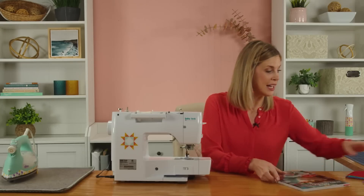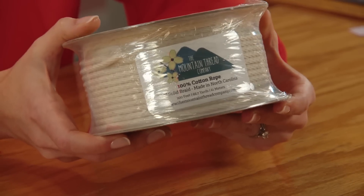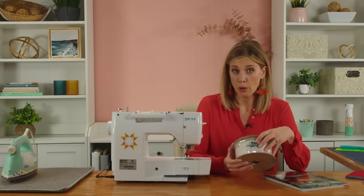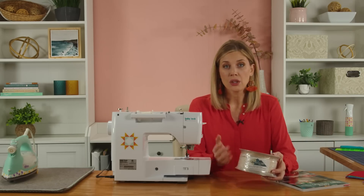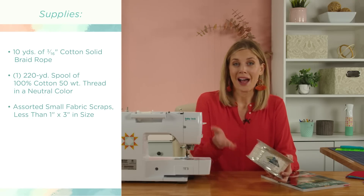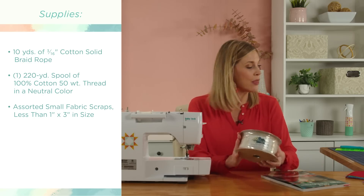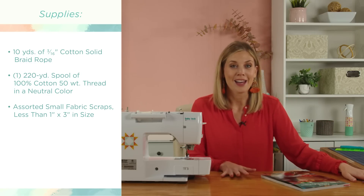I bought myself a full spool from the same company the kits were from — Mountain Thread Company. This product is made here in the United States and it is 100% cotton rope. For a lot of these home projects, especially the one we're making today since it'll be used in the kitchen, you want 100% cotton because anything synthetic can burn or melt. Just like the rope, we want our thread and fabric to be 100% cotton as well.